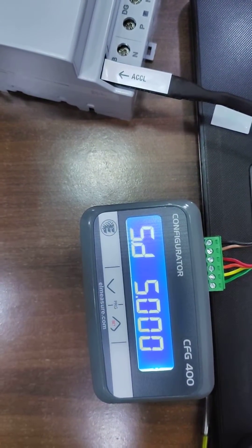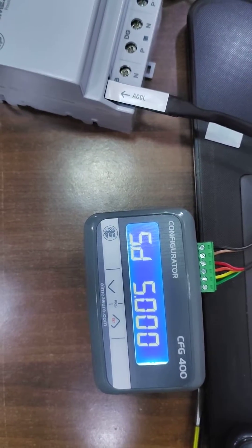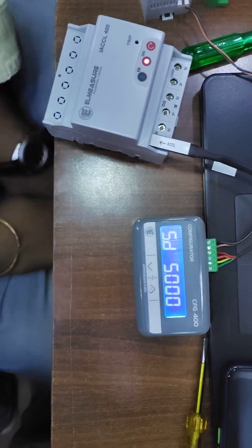DG set. Current is set — 5 ampere. So it is approximately 1 kilowatt, 1 kilowatt.